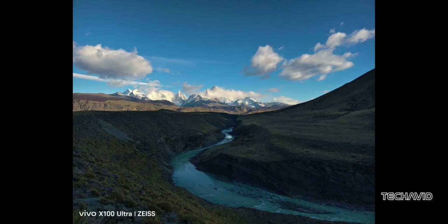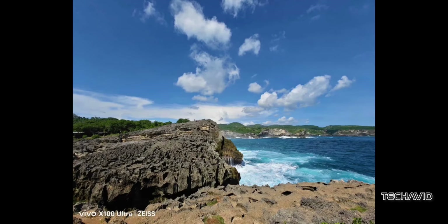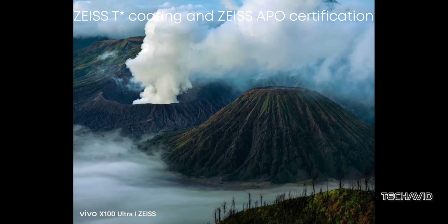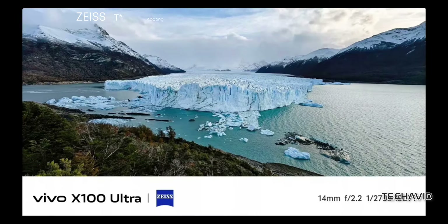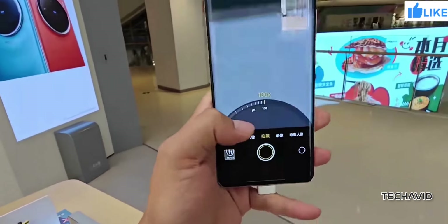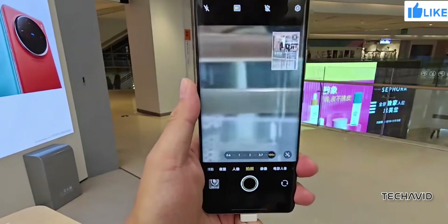The 200-megapixel telephoto lens is not just about high resolution. It features Zeiss T-coating and Zeiss APO certification, which means you get photos with high clarity and minimal edge fringing. Plus, with 3.7x optical zoom and stabilization, capturing crisp and steady shots even at a distance is a breeze.